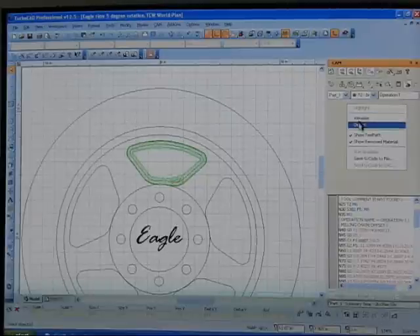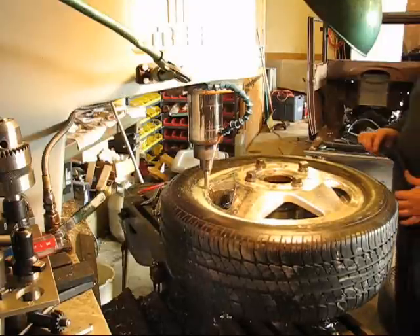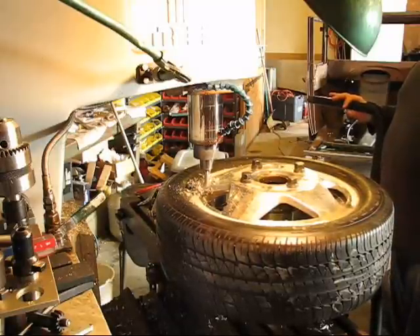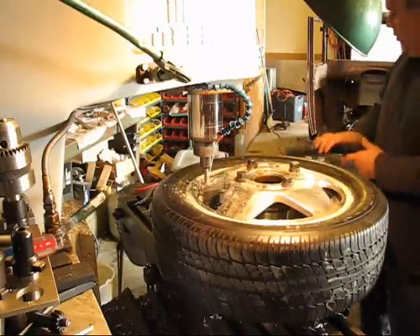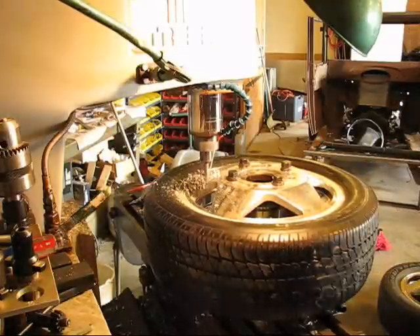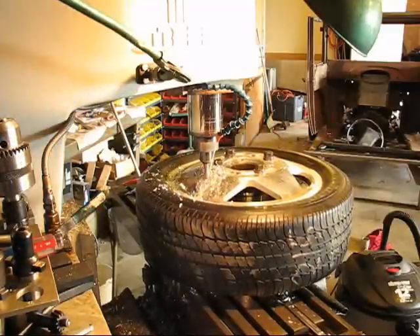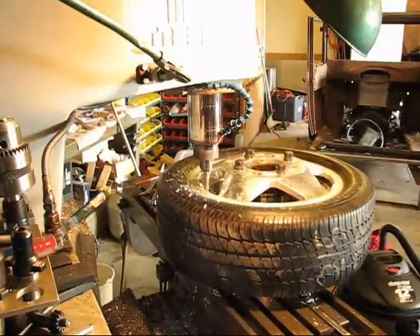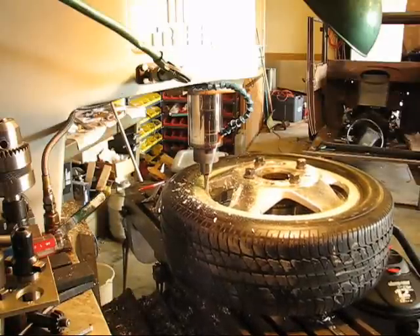I've got to change the third axis because my rim angle is angled. I'll go a little ways in regular motion and then speed it up so you don't get too bored. It's milling around — three roughing passes and then one finishing pass. This whole operation takes about 18 minutes.